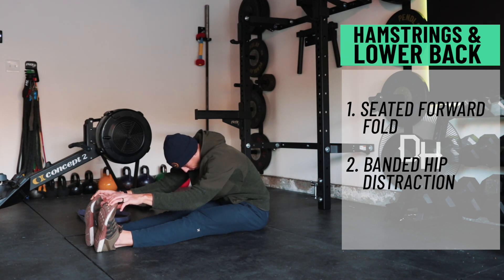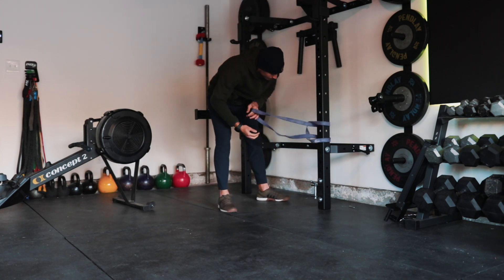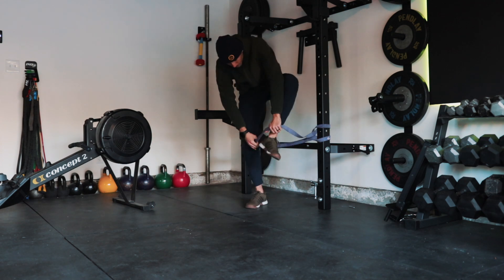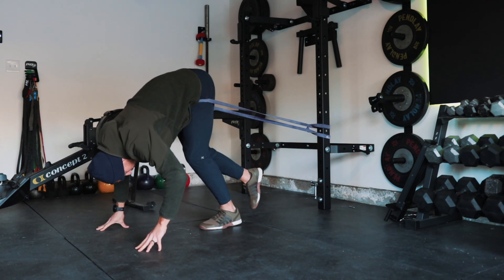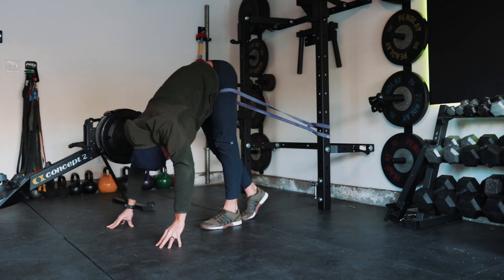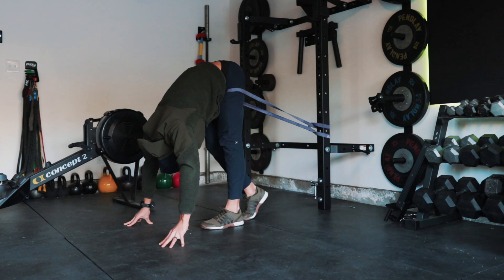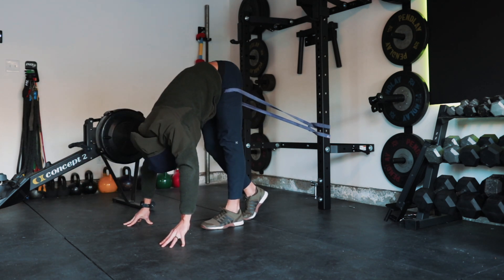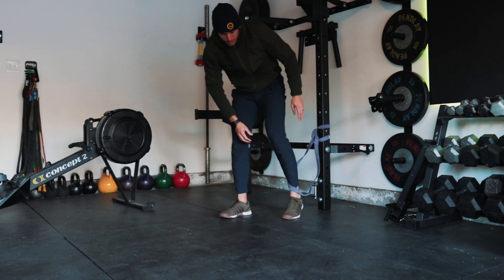Then to get a little bit more active, go into banded hip distraction. This requires a band of pretty much any kind and an anchored surface. Wrap that band around one leg and draw it high up into the hip. Face away from the surface the band is anchored to, put all your weight into the leg that has the band, fold in half bringing your hands to the floor. The other leg is just there for balance. Bend the knee to rest easily, then straighten it pushing your hips to the ceiling, and try to bring your nose to your knee, keeping your hands on the ground. Repeat about 15 times on each side.